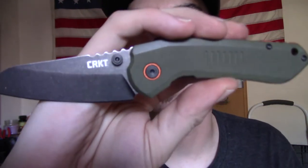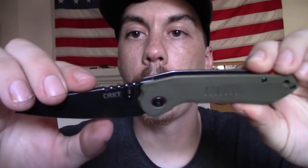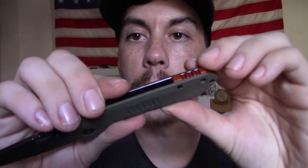Looking closer at the knife, we've got some jimping on the spine of the blade right here — quite aggressive jimping — and some jimping on the backspacer.